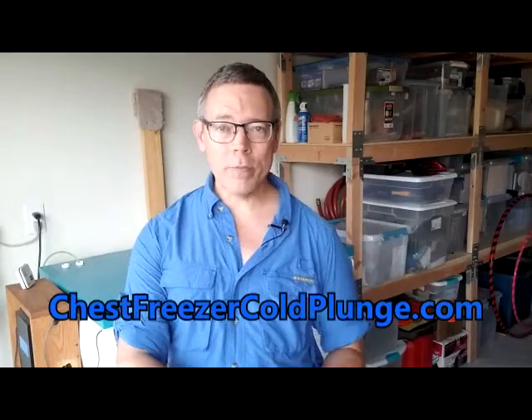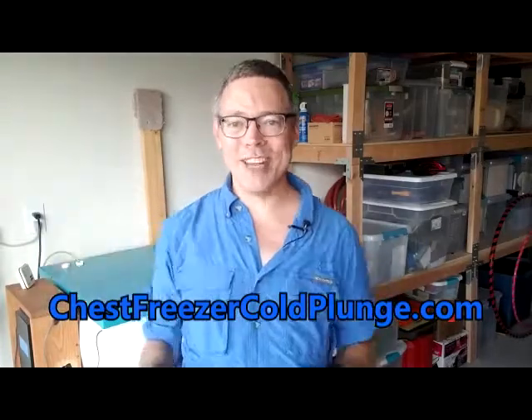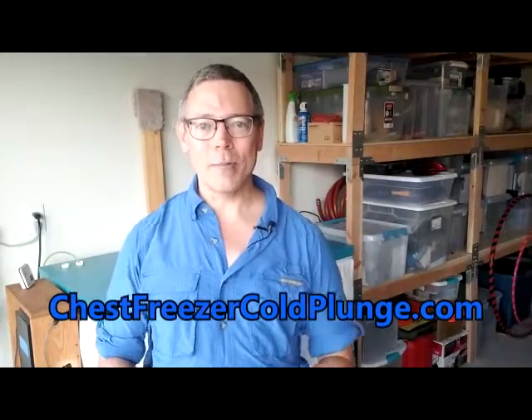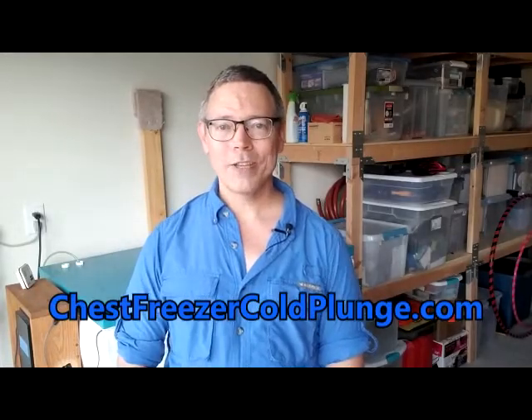I hope you found this video helpful in at least steering you in the right direction — there's way more to it than what we had time to cover. I'm happy to answer your questions. You can check out the Facebook group by searching 'Chest Freezer Cold Plunge' on Facebook, or visit my website at chestfreezercoldplunge.com where you can also get my ebook. I'll be following the comments wherever this video ends up — Instagram or YouTube — and I'll make sure to get your questions answered. Stay safe and be well.